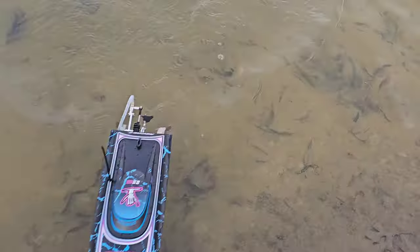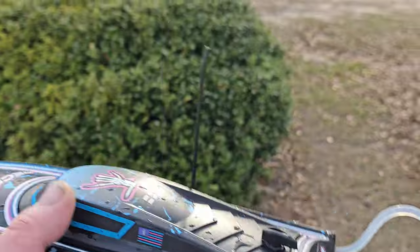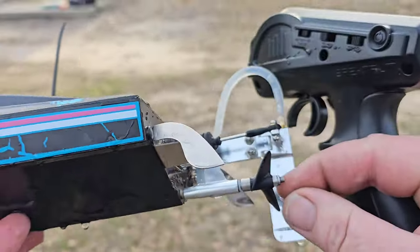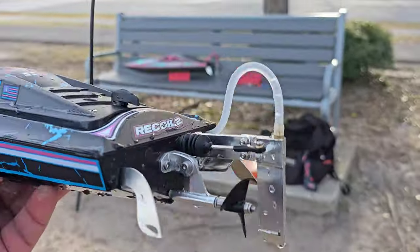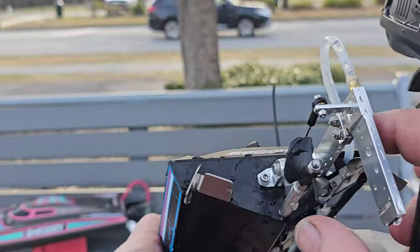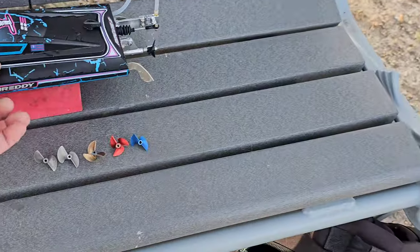This is a 31.5 millimeter prop, 31.5. If I had to guess, a 1.4 pitch — it may be 1.6. It's got some tongue on this prop. So it's kind of an X series low lift prop.